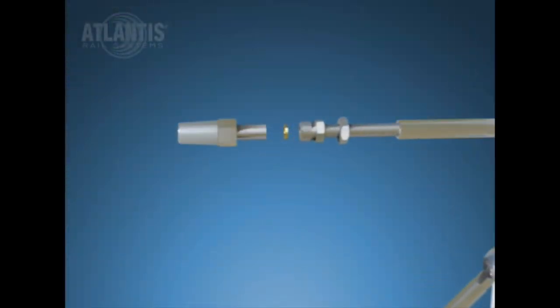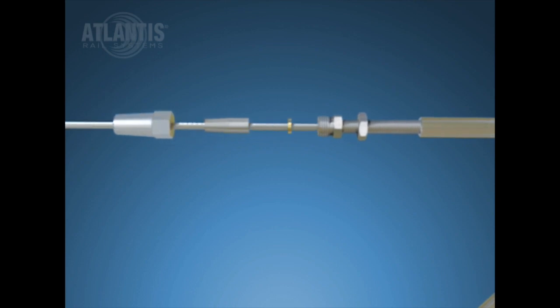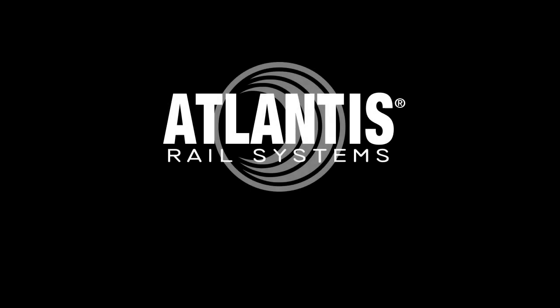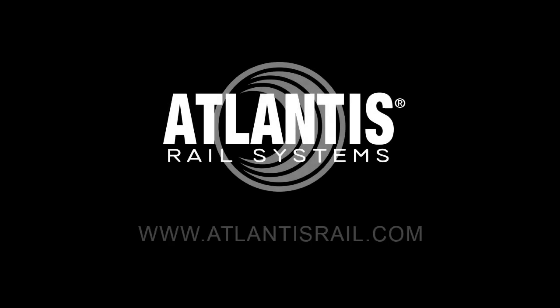Here is a closer look at how the NOVA2 single mount tensioner is attached to the cable, along with a view of how the assembly tensions the cable and is locked into place. Your NOVA2 stair section railing system is now complete. For detailed instructions and system specifications, please visit www.atlantisrail.com.